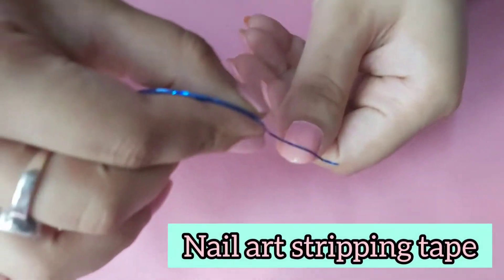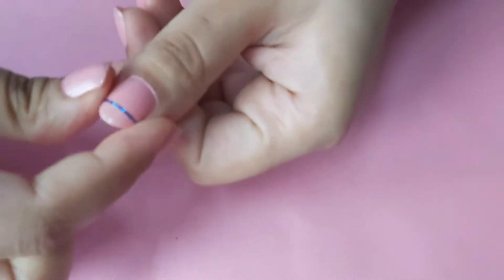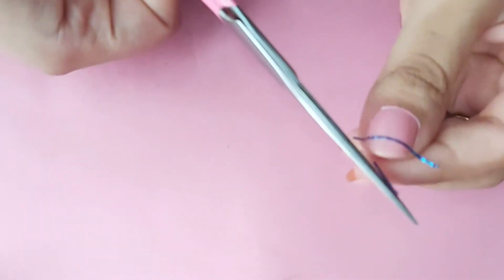This nail stripe tape is a tool in nail art that provides brilliance and shine to any manicure. I am using it to make a division on my nail, and then I will be applying the aqua color on the top of my nails.